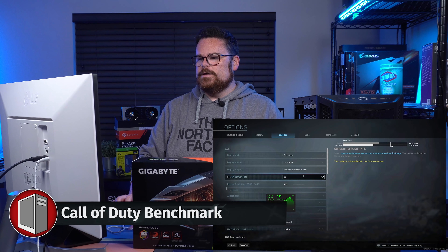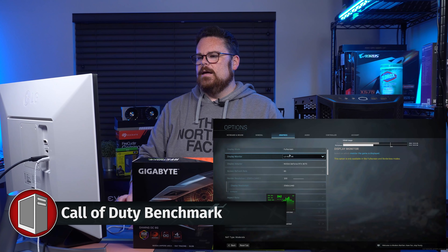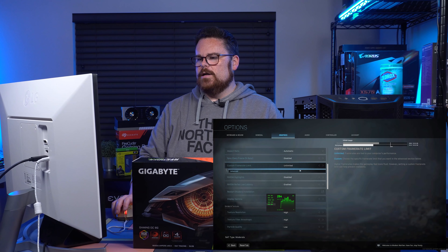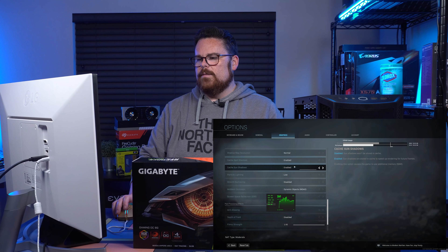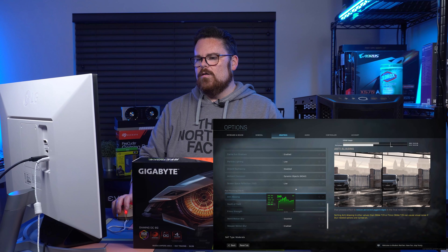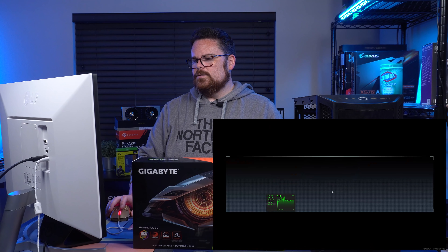This is now 1440p. We're going to check our advanced resolution again — 2560 by 1440, full screen. This is the LG 4K HDR monitor. We're making sure everything is set to high. We kept particle quality low and we are not turning on ray tracing right now. Okay, so that's where we're at.